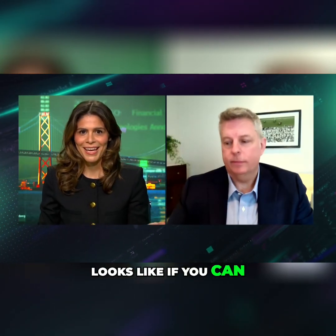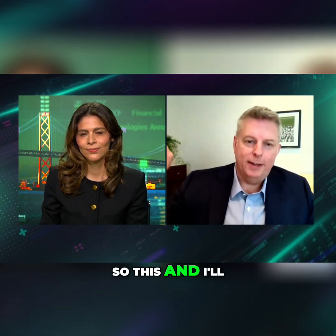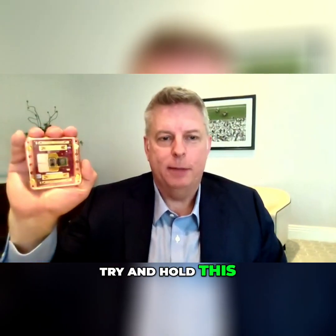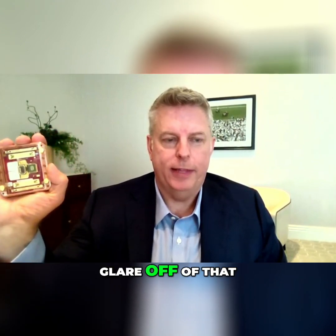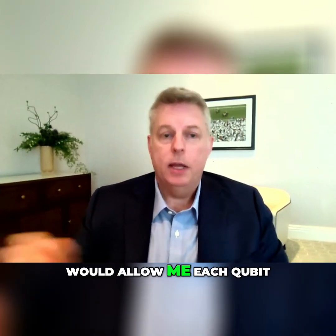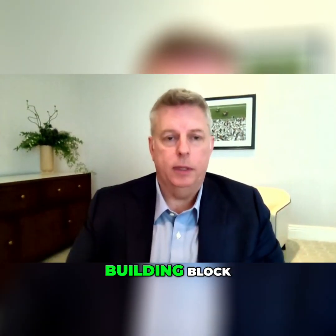Show us what it looks like if you can, and also talk to us about how much it costs. So I'll try and hold this up here — this is actually the Myrana One chip that I have here. I'll try and get the glare off of that. But this actually is the chip.